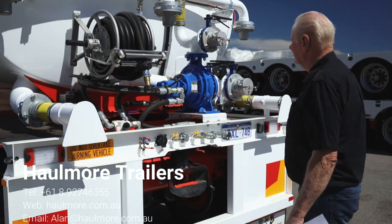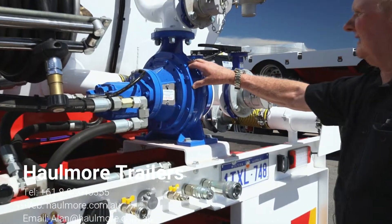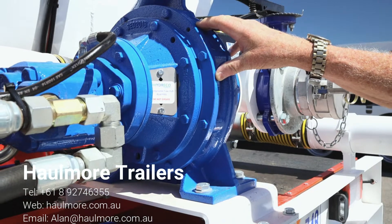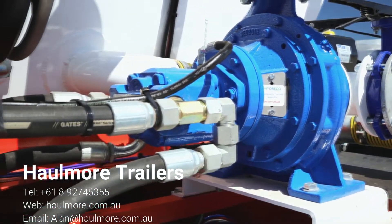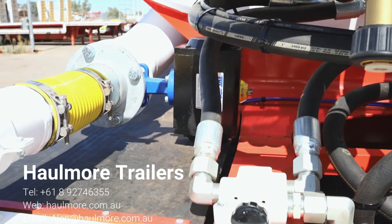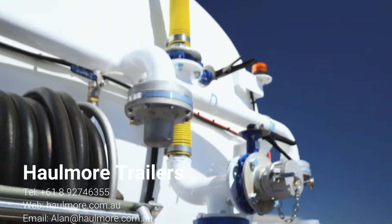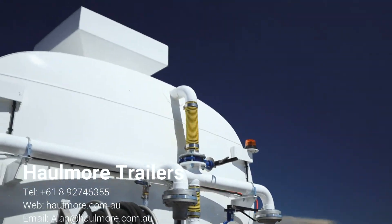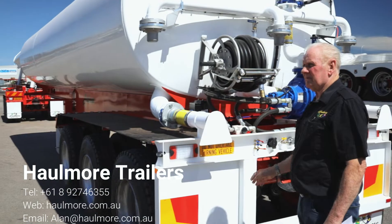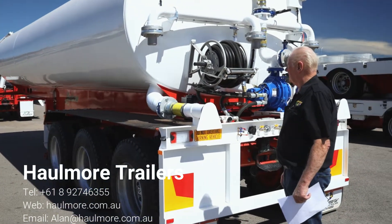The equipment fitted on this is also fairly premium grade. It has a hydraulic motor with an ISO pump — all Australian product. As mentioned, aluminium plumbing. We either fit magnum sprays or fan sprays, whichever the customer requires. On the back here we have fan sprays that are independently operated so you can wash half of the road or the full width of the road, whichever the case may be.